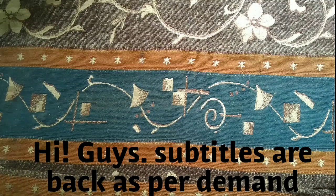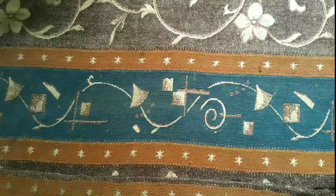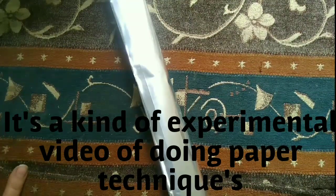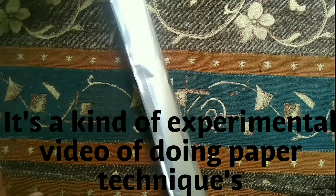Asalaamu Alaikum, hi guys, welcome to my channel. I'm back with another new idea — basically it's an experiment with aluminum foil that I'm going to do.